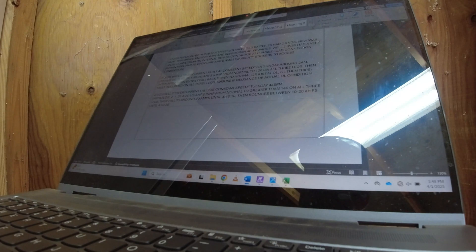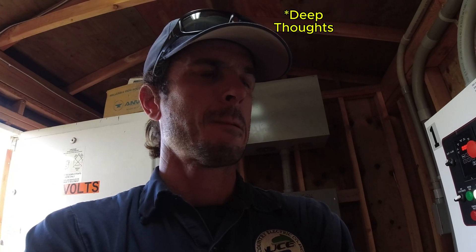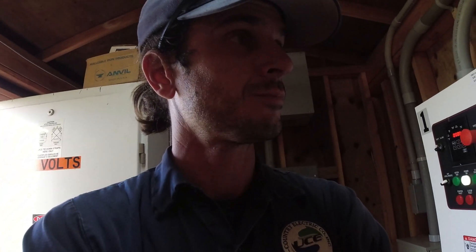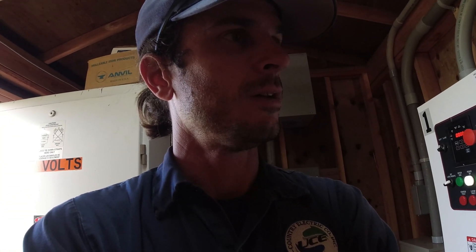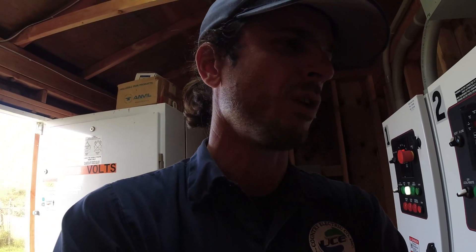I want to meg the motor before I try running it again. It had been running for about 45 minutes before it tripped. I'll note the meg reading and then try running it manually - maybe do a 30-minute run. The way the amps behaved there is really, really weird.